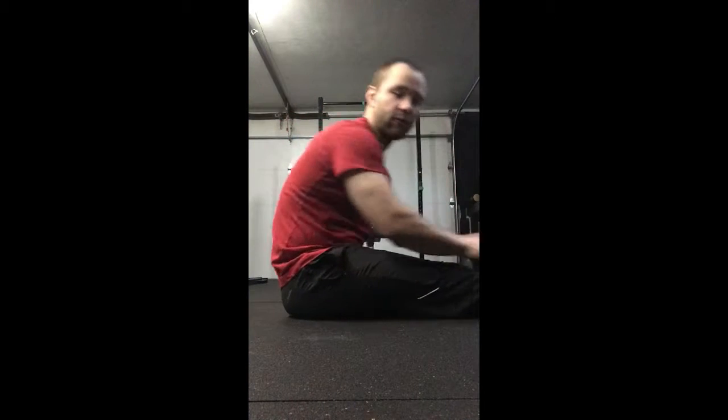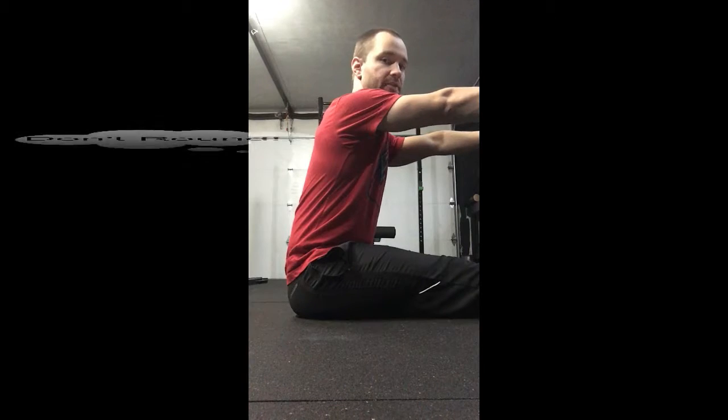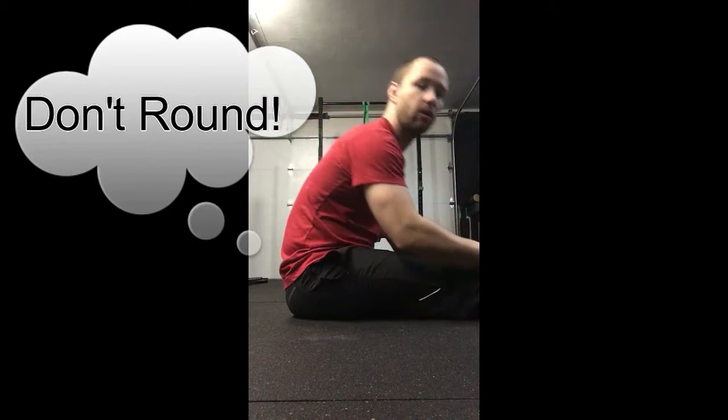I want you to sit up nice and tall and try to keep that posture as you pivot at the hips. Let me show you what that means. If I round my back, I can reach a lot further down toward my toes, but what we're going to do is sit up nice and tall, keep your arms straight, and when you're reaching — that's as far as my hamstrings will let me go. I'm not worried about how far my back is going to let me go, just as far as my hamstrings.